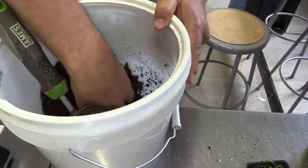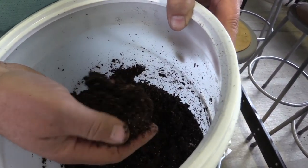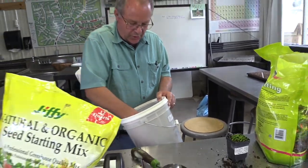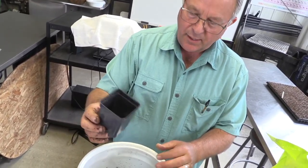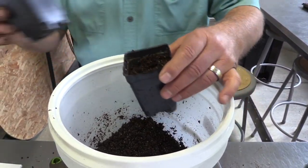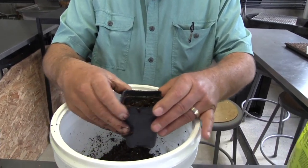Everything doesn't have to be exact. You just want it to be able to break apart — not in clumps, not dripping wet. I take a three-inch press-and-fit container, fill it up, and get it about to the right point. I usually push another one down on top just a little bit to make it more consistent, but not too hard. I usually don't fill it quite to the top — I leave it just a little short.